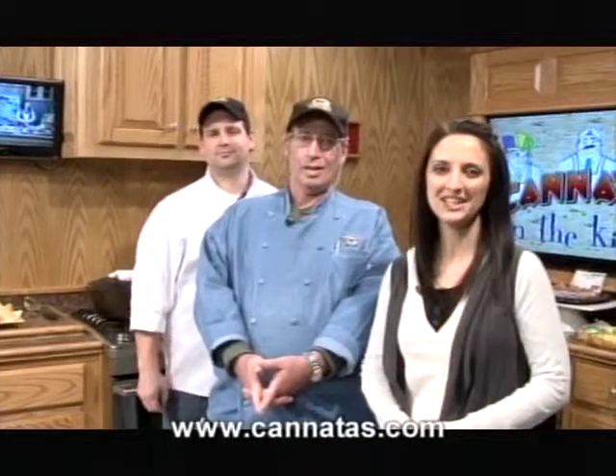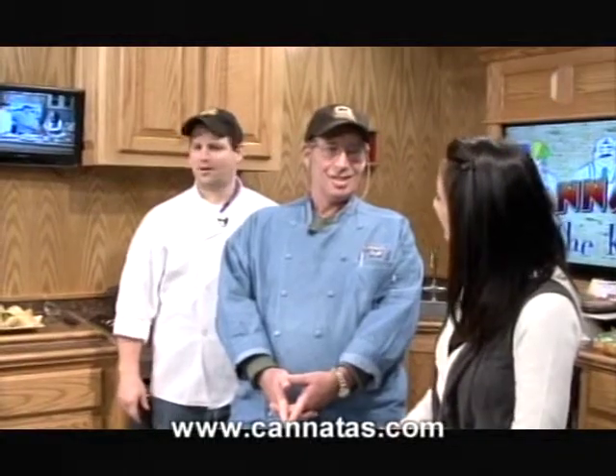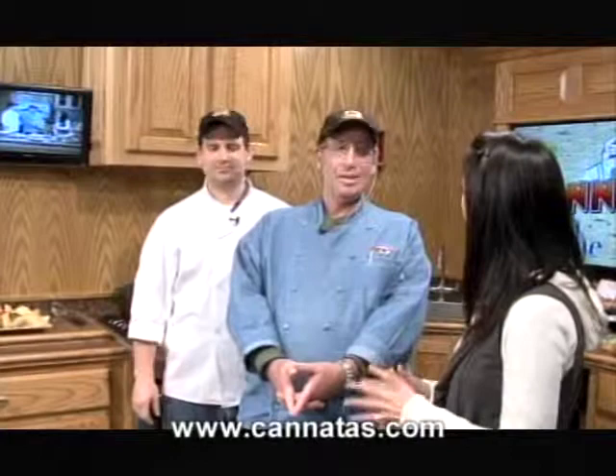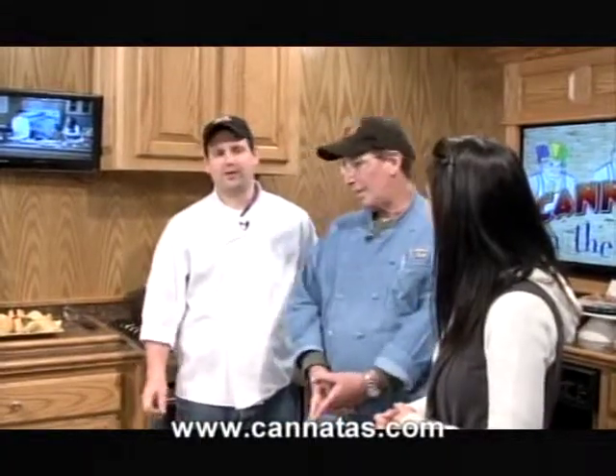Hello everyone, thank you for watching Cannata's in the Kitchen. I'm Joni Petrie today with Chef George Caslow and Chef Tony DiSalvo. Having a good day today? So I hear y'all have some fresh cut center pork chops for us and we're gonna be doing some kind of sauce over that — Marsala sauce, kind of like a twist on the upscale restaurants of a chicken marsala.